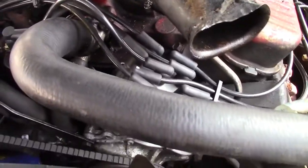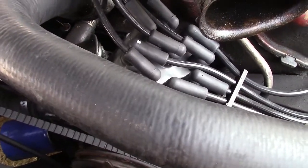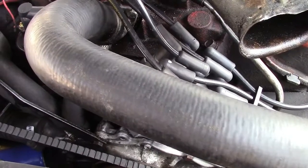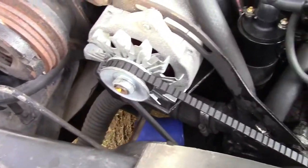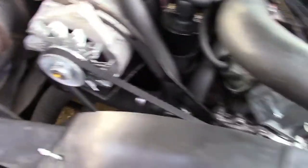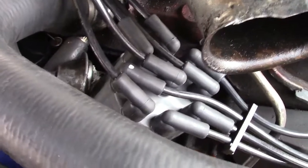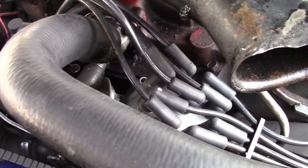That's really to be expected and it otherwise seems to run right. So the next thing we did is we eyeballed the points - we didn't remove them - and there was nothing to see. In fact, we cranked the engine over with a wrench. We actually used the alternator to do that because the bolt right there was just a lot easier that way. We cranked that over and we didn't see the points open and close, which is a little odd, but the engine does run.